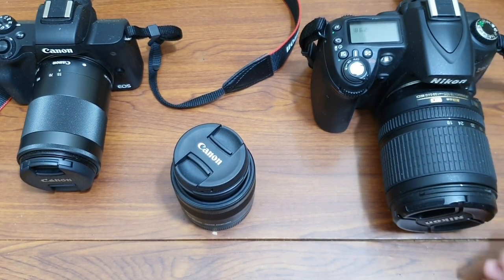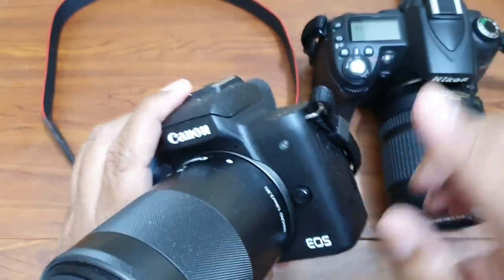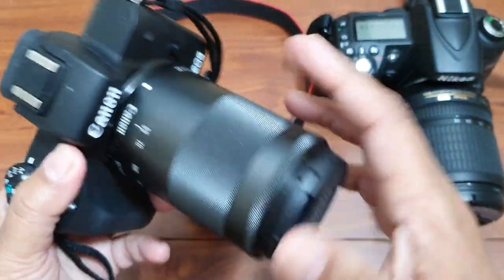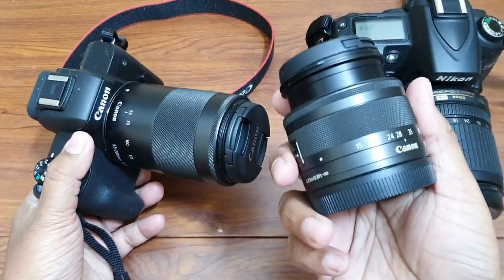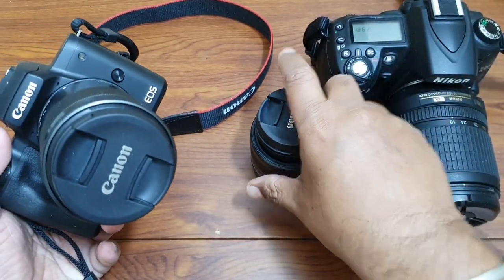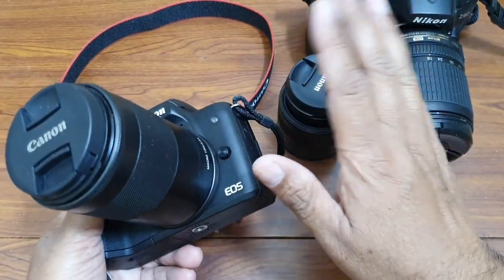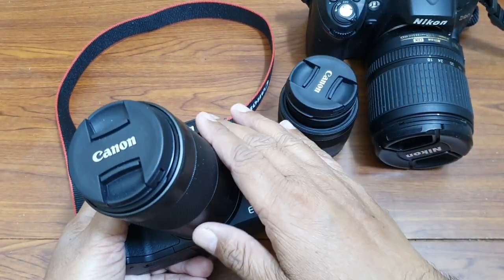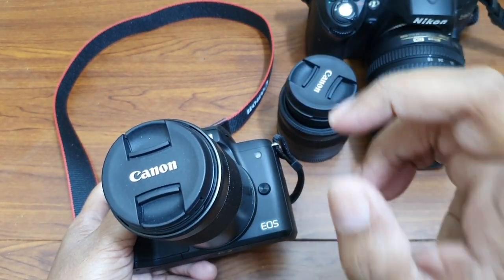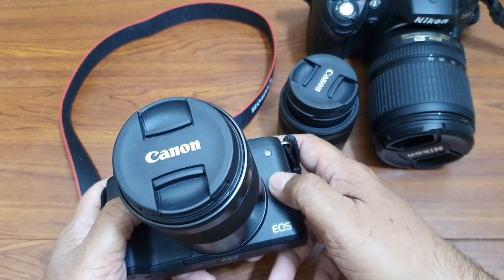So this is my camera and I want to change this lens. This lens is 55-200mm and I want to replace it with this one, which is 15-45mm. Now whenever you see any camera — whether it is mirrorless, a normal SLR, or any camera with interchangeable lenses — on the front side of the body there will be one button.